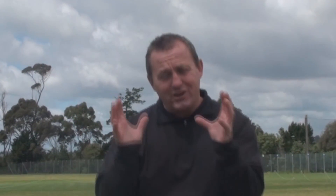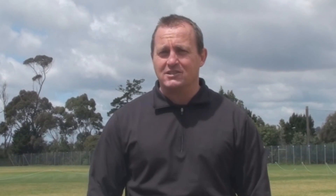Welcome to sunny Auckland. This is the next in our series of coaching shorts. We're going to make this really short, trying to make it about two minutes long, so let's get on with it.